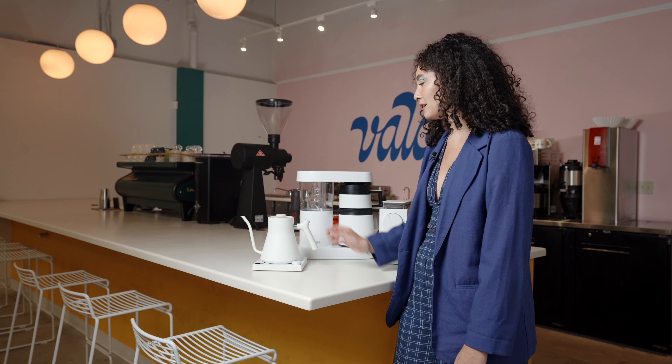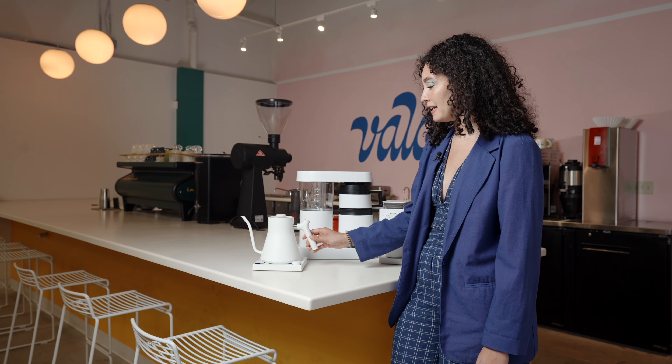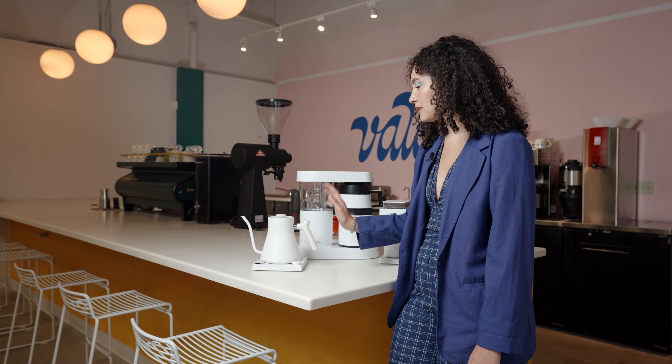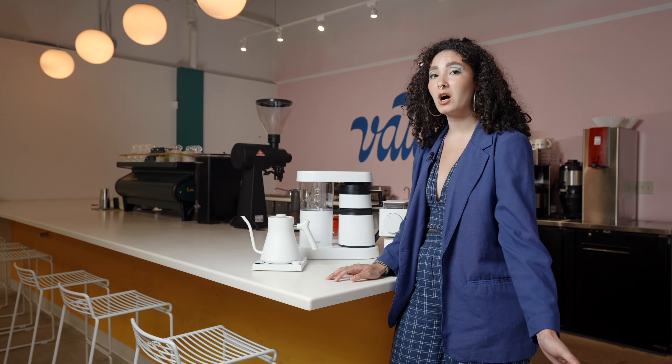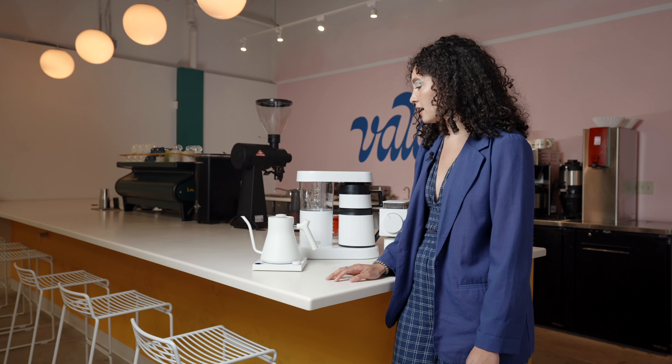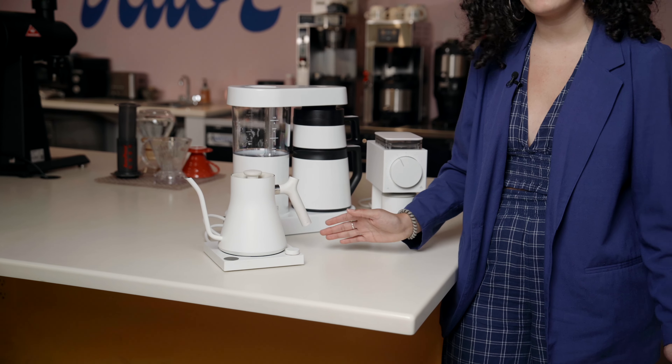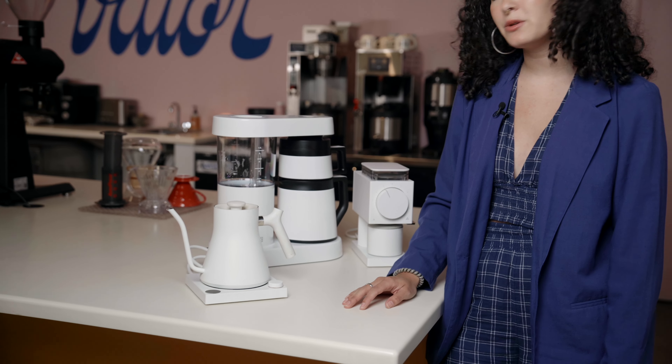Next is the Fellow Stag EKG. This is an electric water kettle and the awesome thing about this is that it brings your water up to boiling point very quickly. It has a sleek design with minimal buttons and it has a hold function. We set it to 202 at the cafe, walk away for a little bit, make some other drinks, come back, and do a pour over. It's great.